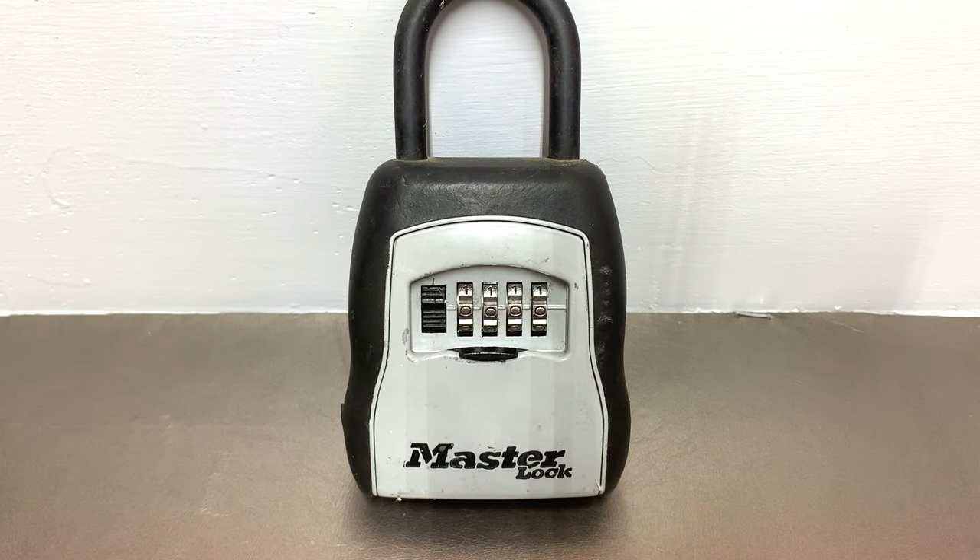Hey guys, this is Kilo and today I'm going to show you how to open your Masterlock lockbox model 5400D. You might not be a locksmith and you might just have one of these that you forgot the code to, or it might have been left on the home you just purchased and you're thinking, hey, maybe if I can figure out the combination I could keep this thing.